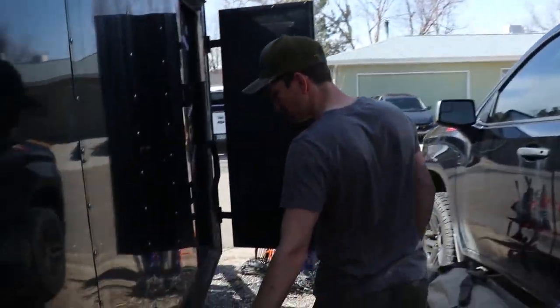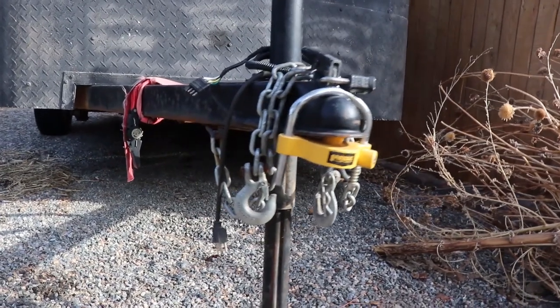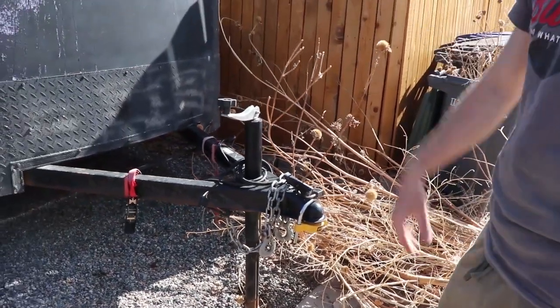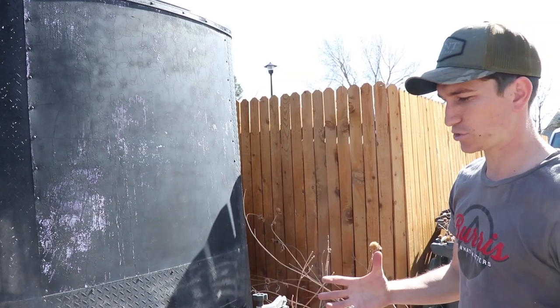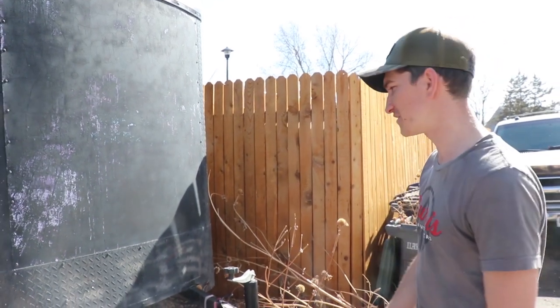Rhino-lined wheel wells, rhino-lined whole bottom edge. In the front of the trailer, there's a lock on the actual hitch and there's a ball hitch lock. That's really nice if you want to leave the trailer somewhere — you don't have to worry about it getting stolen. Inside the trailer I also keep a wheel lock. Between all three of those, this thing is not going to get stolen, which is important because you end up having a lot of money in these things.